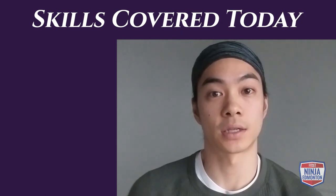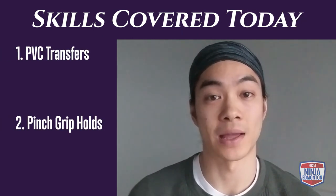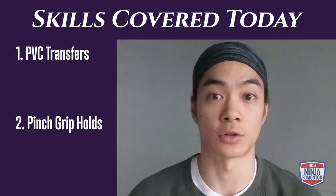Hey everybody, welcome to your Week 3 Day 1 ninja skills. Today we're doing PVC transfers and balance beam pinch grips. Over to you, Coach Steven. Today's skills we will be focusing on rolling balance transfers and pinch grip holds.